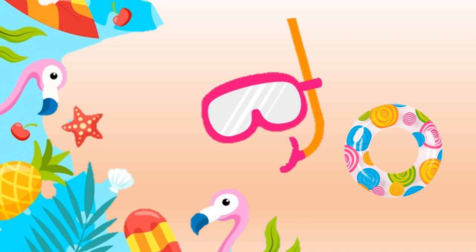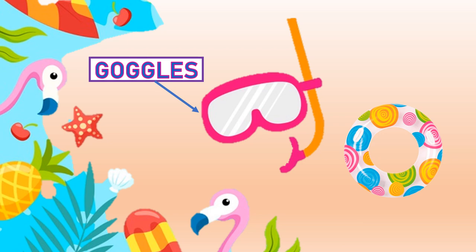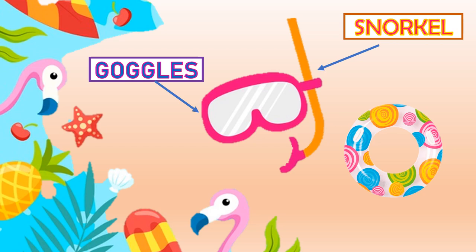It's also really important to bring goggles to see underwater. A snorkel is the tube that...